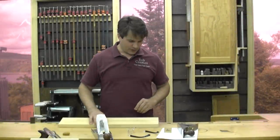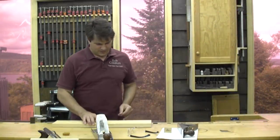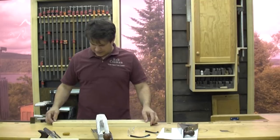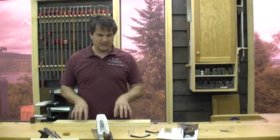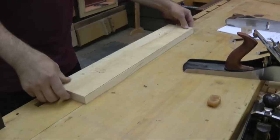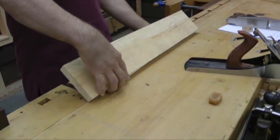Hey, welcome back folks. We're working on our candle box — this is episode 2. Last time we managed to find this board perfectly flat on the side we wanted it to sit on, and it hasn't changed since we've been gone, so we'll just get right at it.